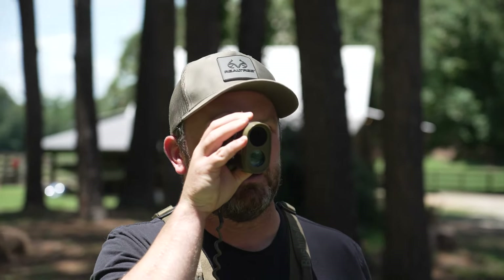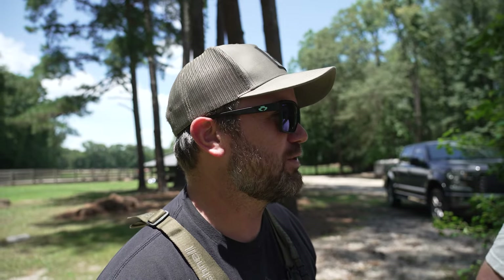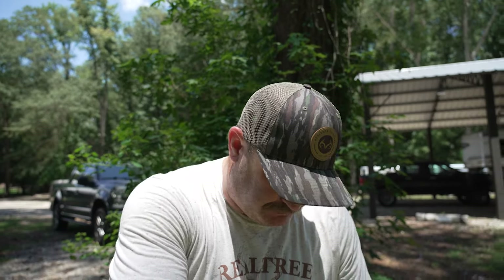We've got 20 yards here. We were a little bit low at 10, which means we're probably going to be a little bit low at 20 as well, but we're going to see what it does at 20 and then make an adjustment. It's always good to shoot about a two-to-three arrow group before you start making adjustments, just to make sure you didn't pull the shot. We shot a couple and both were low as we suspected.